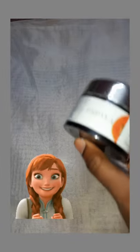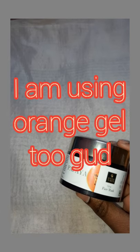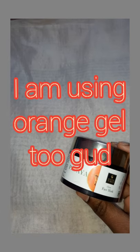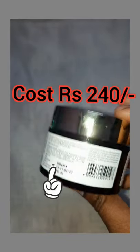Many have given very good reviews regarding this, so I just wanted to try it. I'm also using Good Vibes orange gel and it is too good, you can use it as well. The papaya Good Vibes face mask is costing 240 rupees.